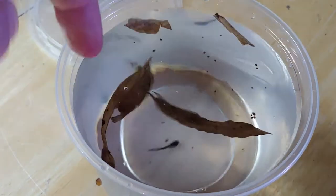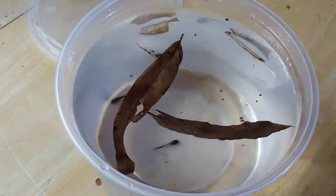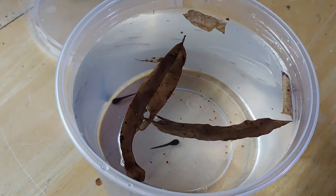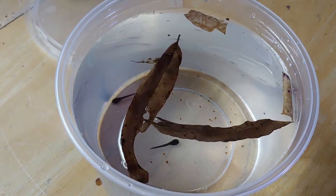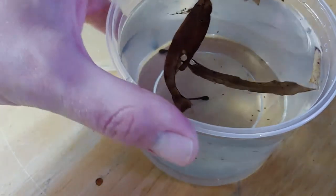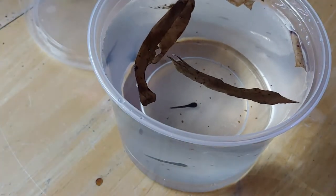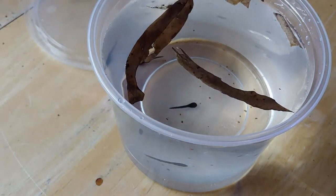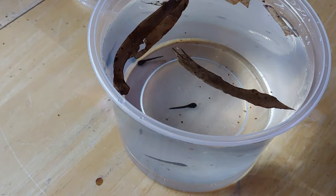These leaves will eventually sink as they soak up water, and the tadpoles seem to like to hide under them and chew on them a little bit. That's basically all I do for the tadpoles. I also use a bit of painter's masking tape to label the cups — to keep track of where they came from, which pair they came from, and the date I took them out, so I know how long they're taking to develop.